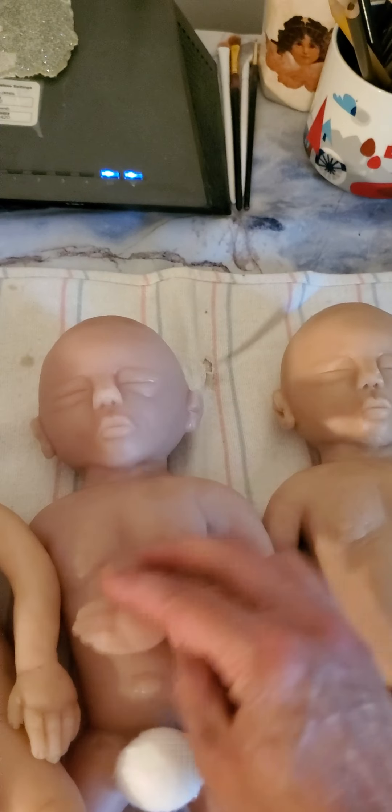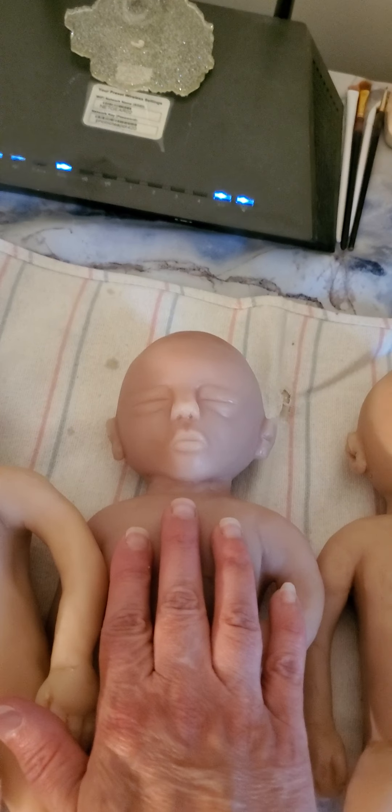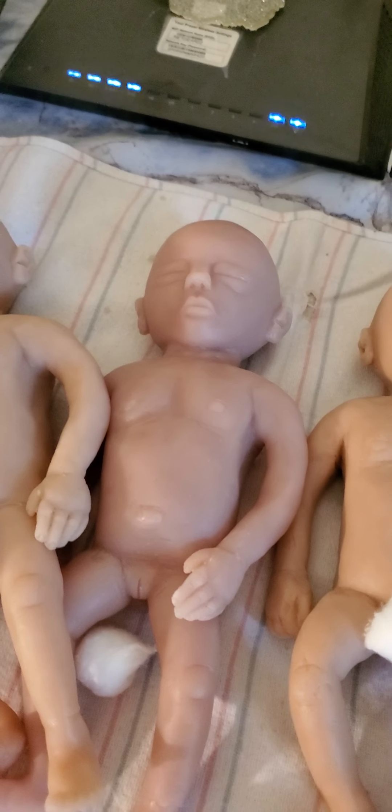This one came out looking a little clearish, which is actually more realistic — at this size, being 24 weeks, that's how the baby would actually appear.